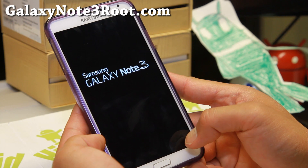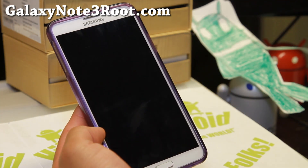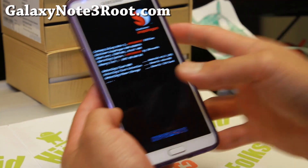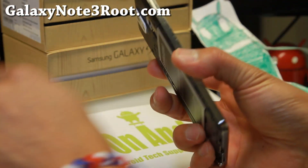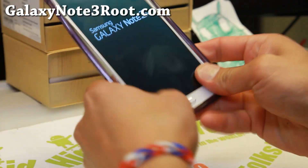We'll have to do a wipe factory reset. You may be able to do it without doing that, but I don't actually recommend it. If you're on a TouchWiz ROM like this one, you may be able to do it. I accidentally hit continue instead of recovery — let's do that again and hit the button on the left.